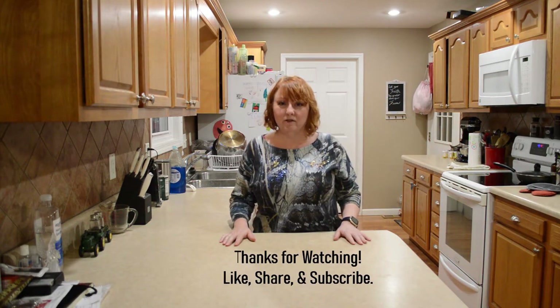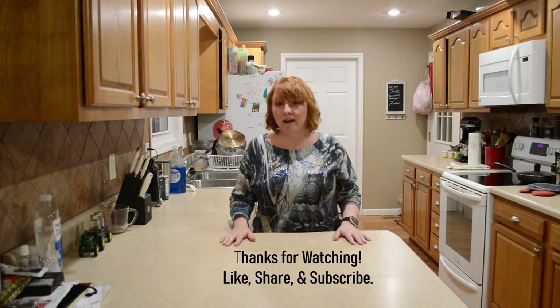Hi friends, I'm Gina with Country Family Values and I'm glad you're here. Today we're doing pork enchilada verde.